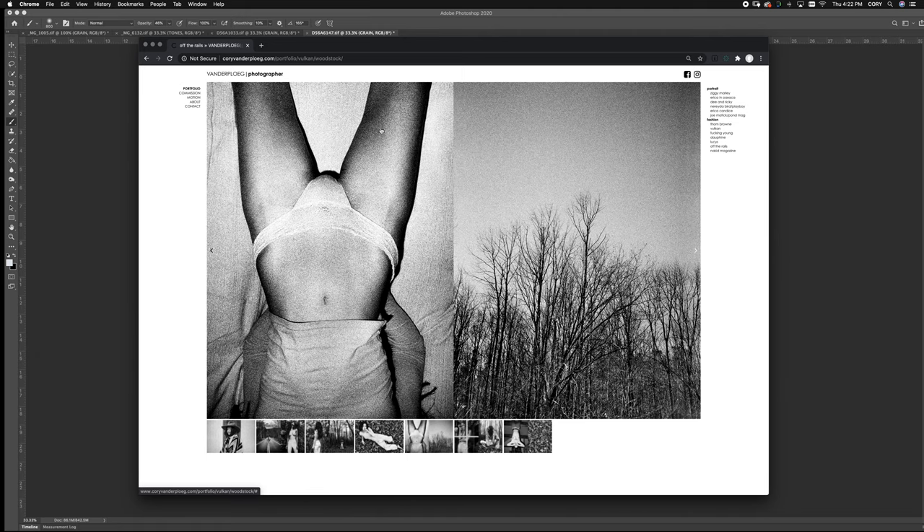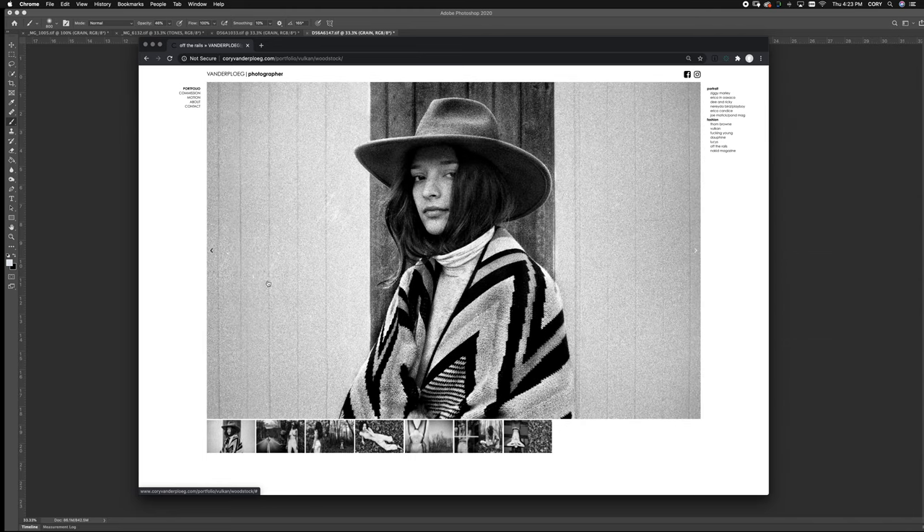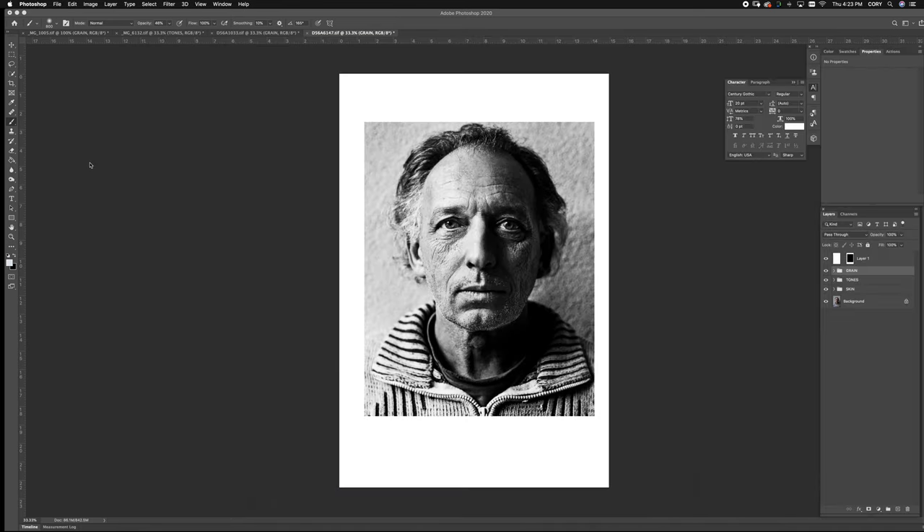Hey guys, Cory Vanderpil here at Cory Photo on Instagram. Today I'm going to show you how to get the best film grain you can get. I learned this from one of my mentors and one of the best retouchers on the planet, and I'm going to share it with you today. You can see film adds a completely unique look, and I've been asked so many times about how I get my film grain — so here's how I do it.